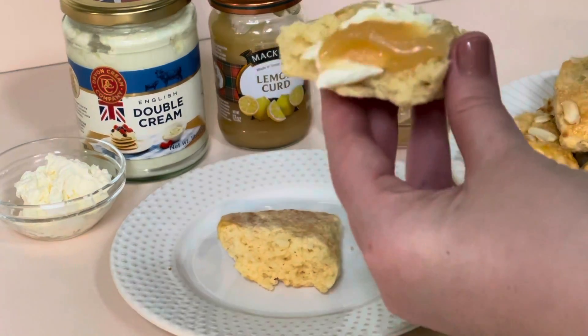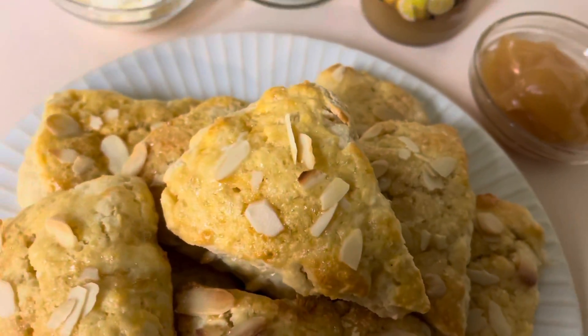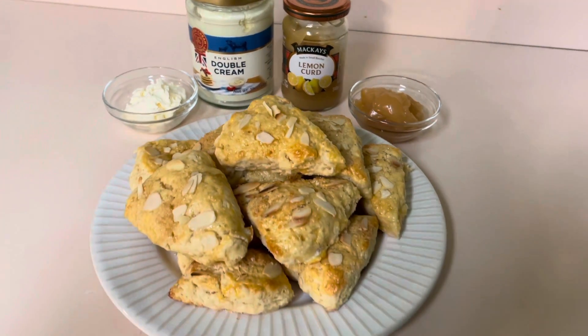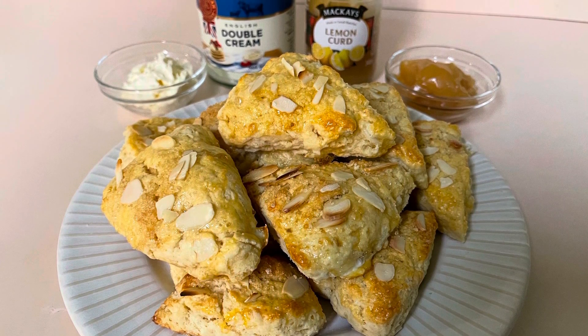I hope you enjoyed this recipe video and that I made scones seem easy for you. They're really not hard to make — there are just a lot of ingredients to keep track of — but they are so delicious and yummy with a cup of tea. Thank you so much for watching. Please make sure to subscribe and hit that notification bell so that you're notified each time I make a new video.